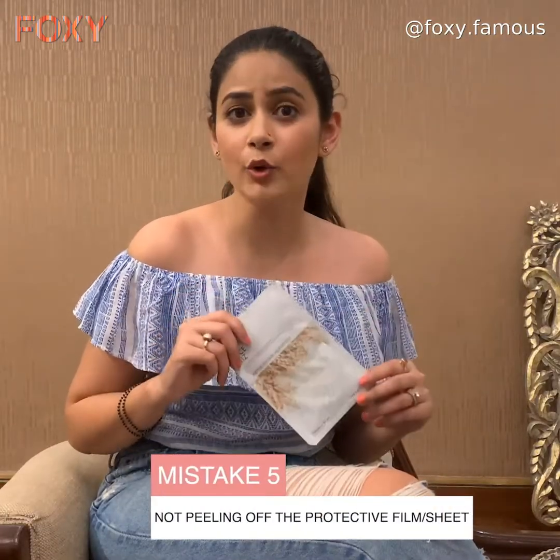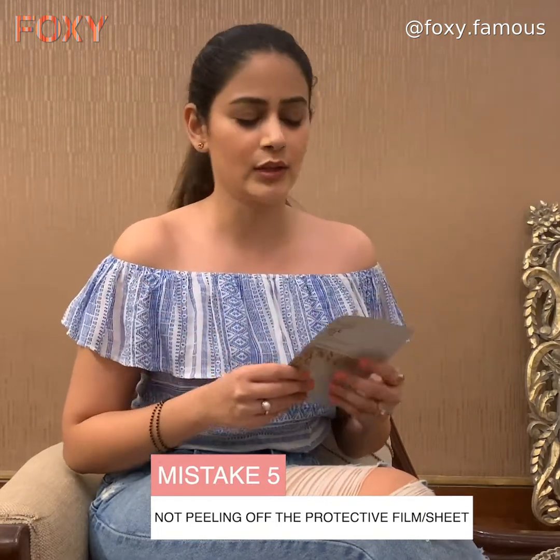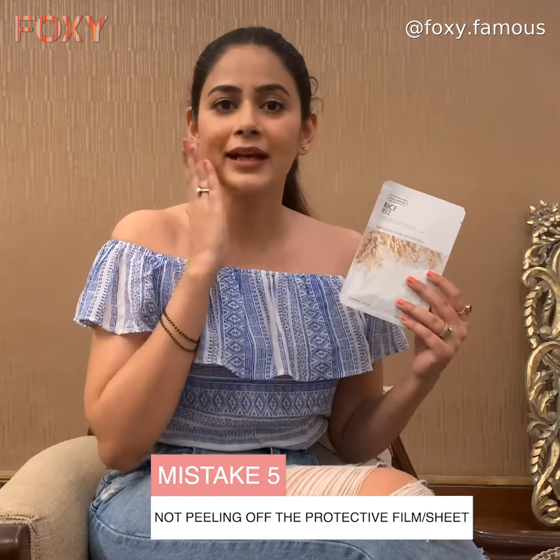Mistake number five: most face masks have a protective film on the back, as mentioned in the instructions. Whenever you apply the face mask, peel off the protective film if it has one.